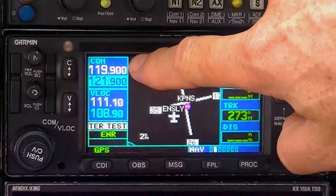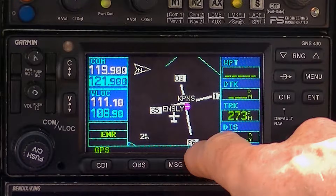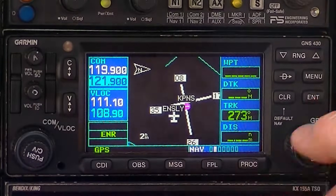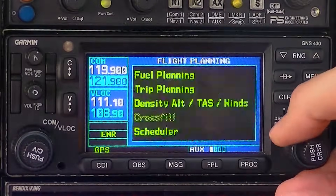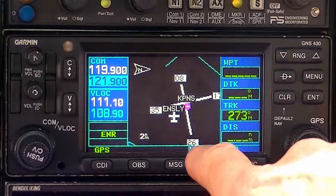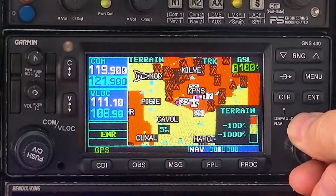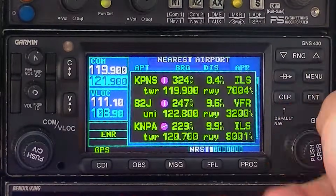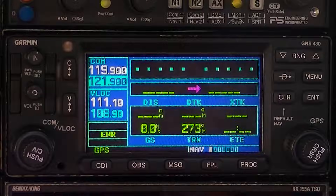That routine I just did is what you should do prior to each and every flight. You'll notice when you open it up, you've got COM1 here and NAV1 here. The thick white letters are chapters: there's the NAV chapter, the waypoint chapter, AUX for auxiliary, and nearest. You're only going to use so many of the pages within each chapter — NAV page 1, 2, and 5 are the ones you'll use most. Here's a little tip: if you find yourself lost in the Garmin 430, press and hold clear for 3 seconds and it'll take you right back to NAV page 1.